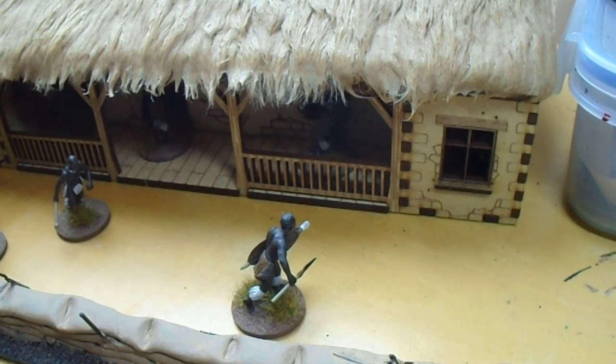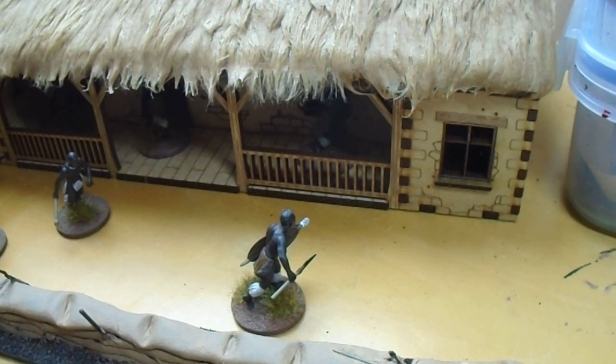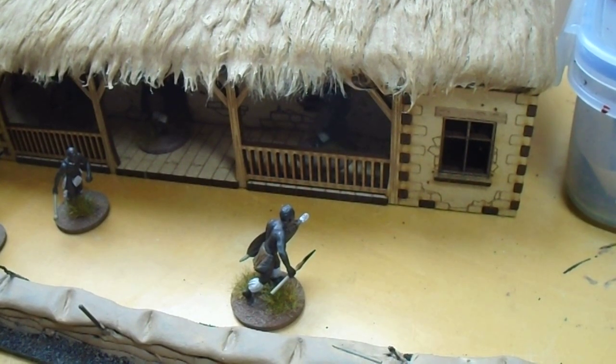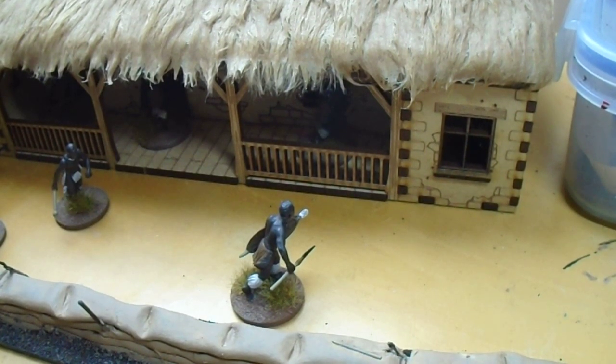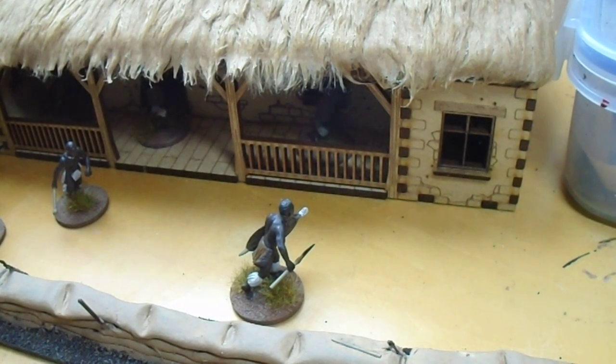Just stunning, I'm absolutely amazed with it, and I think when it's painted it's just going to be a joy for all the centrepieces of Rorke's Drift, and the numerous times I'm going to run through it — and perhaps a few times the Zulus will manage to get through and probably slaughter the inhabitants. But 10 out of 10, I'd say. I'm totally fanboying over this kit, but I'm just amazed at it.